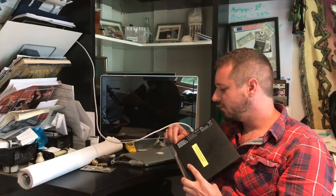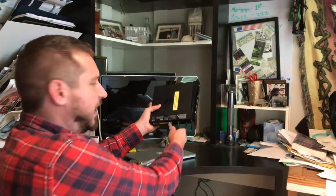Tech Tips with Uncle Rob. Today I'm going to show you how to fix your broken internet. First, unplug your router. Then wait five seconds. Then plug it back in. Then unplug it again. Then plug it back in.